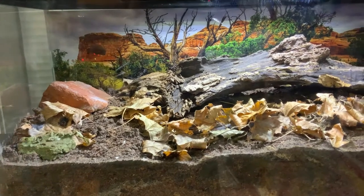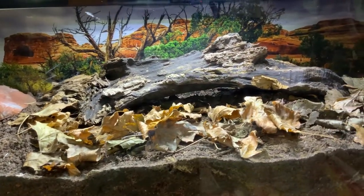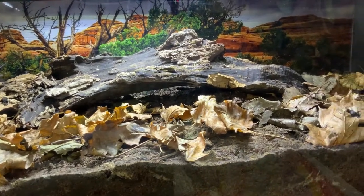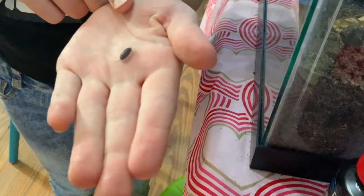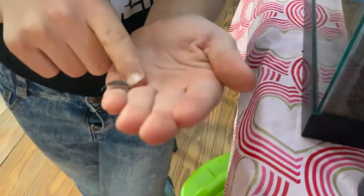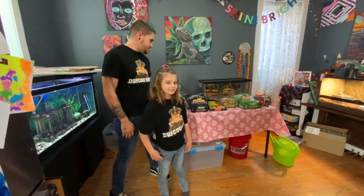Today we're going to be making the very first Mad Max Bioactive substrate. I've done a lot of research on different kinds of substrates, and this is the best thing I felt I could come up with to make my own. So we're going to be setting up an isopod and springtail enclosure today.